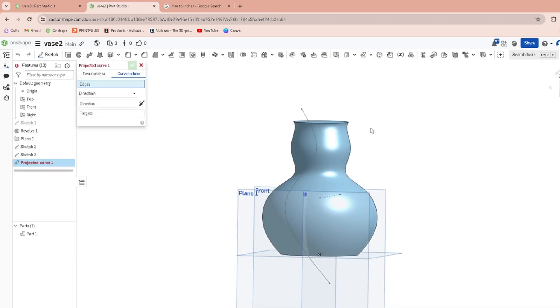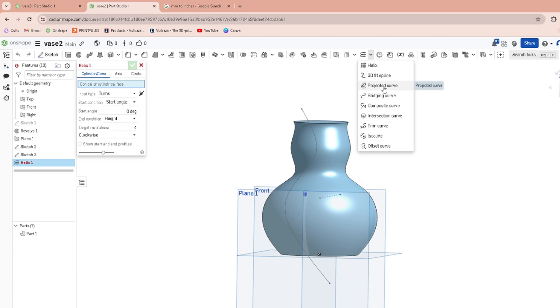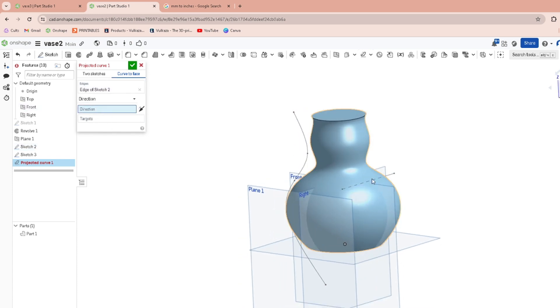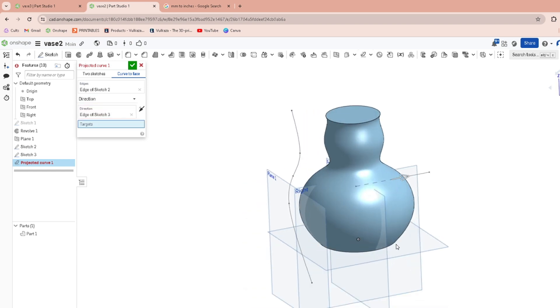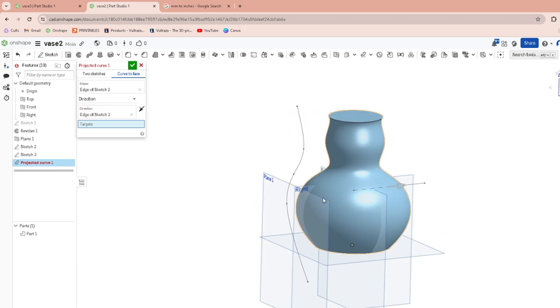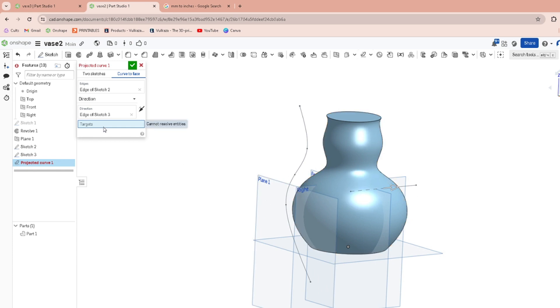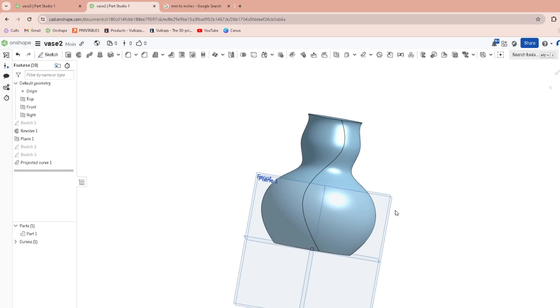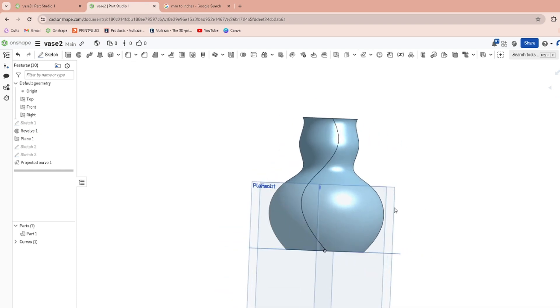Then we'll go to Project Curve — it'll look like a helix when you're doing it. Drop down the helix menu and find Projected Curve. Click on that, go to the edges, click on the edge of the squiggle, then click Direction and click on your direction line. Make sure it's pointing into the target, click on your target, and it'll draw a nice projected line onto your vase.